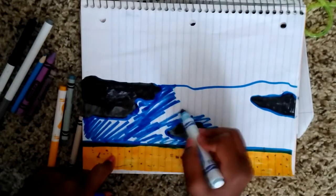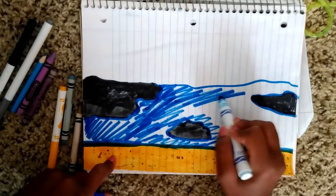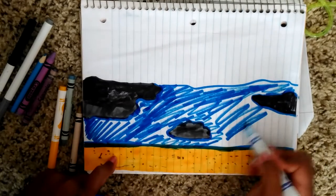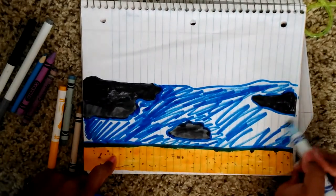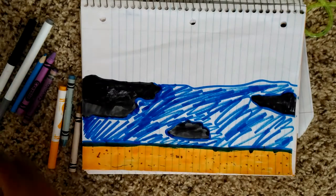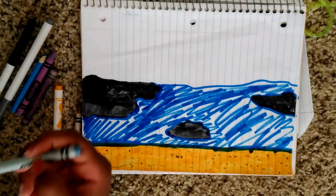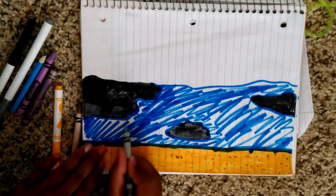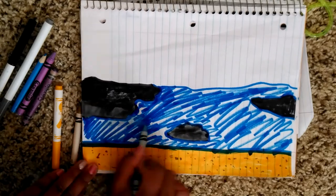I'll just do this. I kind of messed up, but that's okay. Now I'm gonna be taking this blue — let me get a better blue. Now I just go in with this blue.